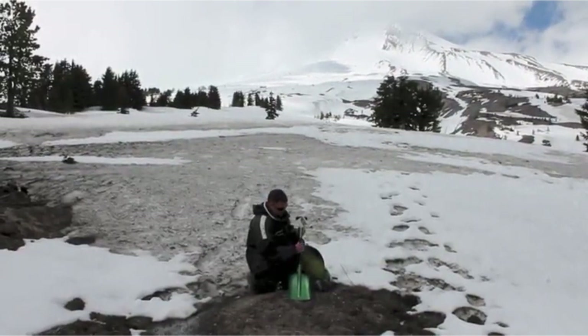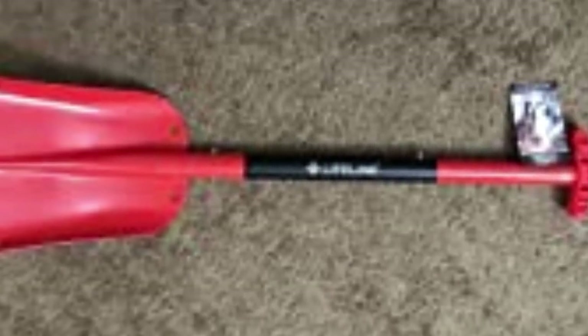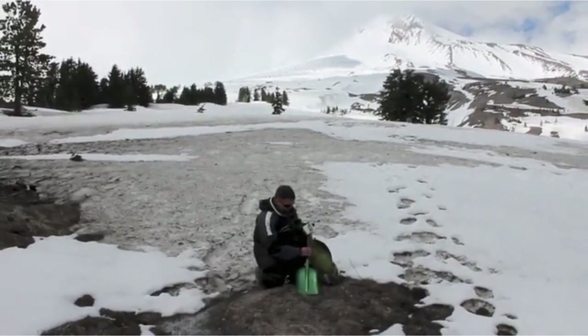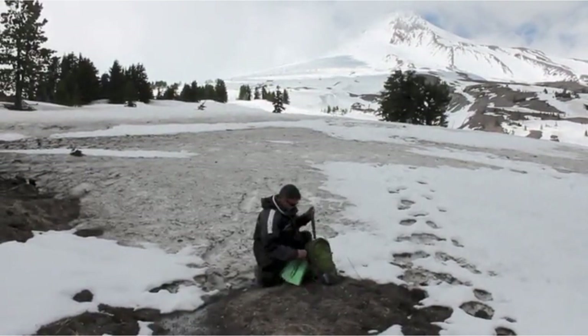I'd also recommend this shovel for the casual snowmobiler who doesn't get out in the snow that often but wants to be ready when the time comes. This isn't the most durable or strong option on the list — that's a trade-off for its very affordable price. The three-piece style is nice when saving space, but you can easily lose part of the handle if you don't stow them carefully.